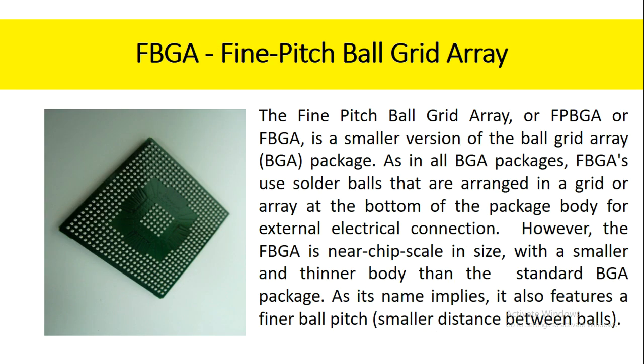The fine pitch ball grid array, or FBGA, is a smaller version of the ball grid array package. As in all BGA packages, FBGAs use solder balls that are arranged in a grid or array at the bottom of the package body for external electrical connection. However, the FBGA is near chip scale in size, with a smaller and thinner body than the standard BGA package.